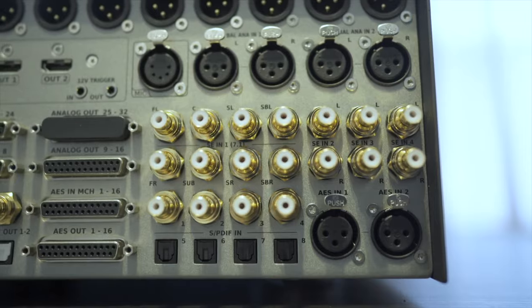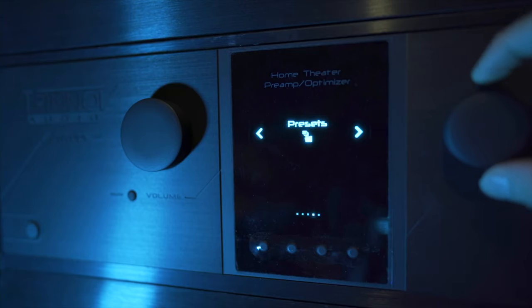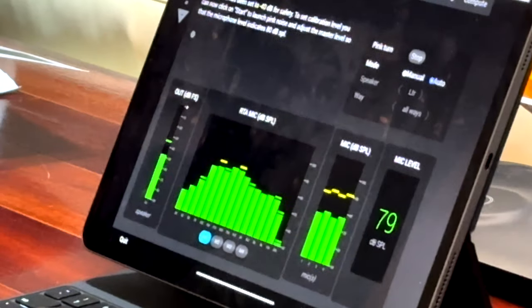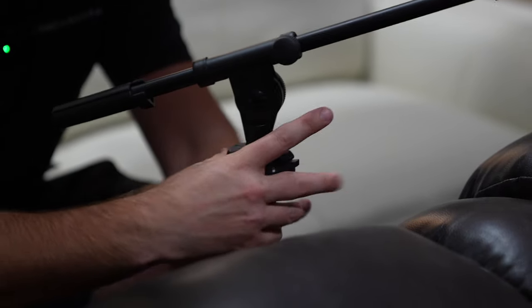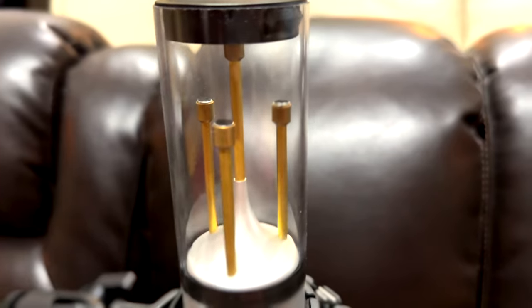One of the coolest things about the Trinnov is the optimization — the way it is able to upmix and throw sound throughout the entire space. It's the biggest impact I've ever had in my audio experience throughout my whole home theater career. Once I implemented the Trinnov into the room, it would bring the center channel up by using the left and rights stereo image combined with the center channel. In my room I have the center channel below the screen, but with the Trinnov it seems like it is coming more from the screen — and that's what you want.